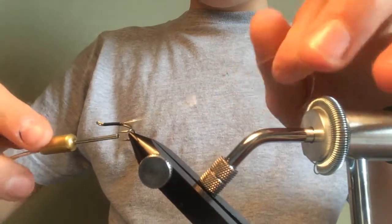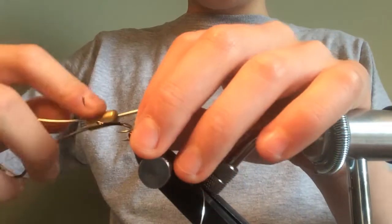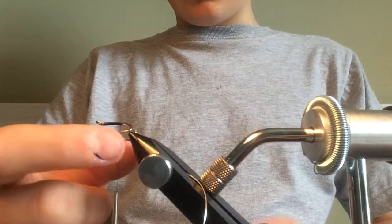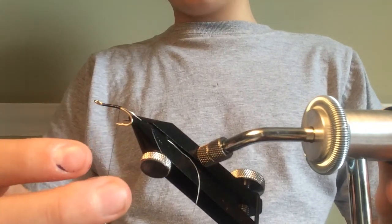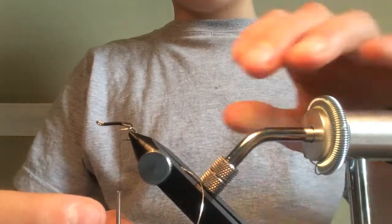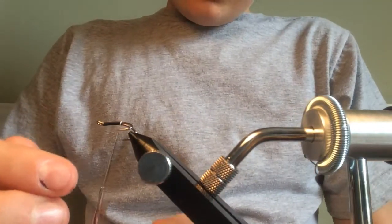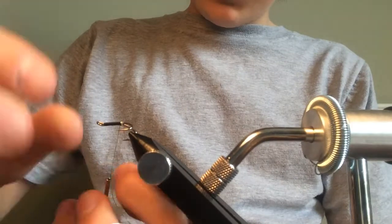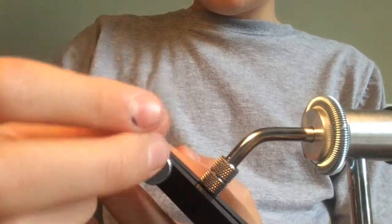Now we're going to take the unithread to the point where, if you just let it drop, it should be in line with the end of the hook. Then we're going to grab the oval tinsel and turn it forwards — once, twice, thrice — and then go for four turns.